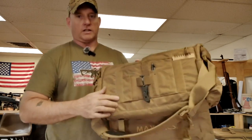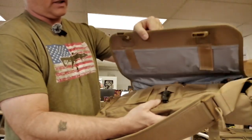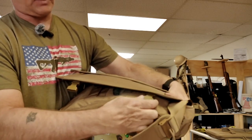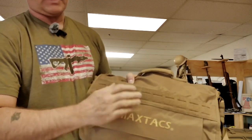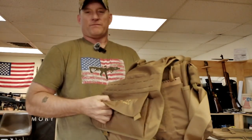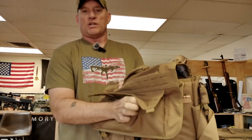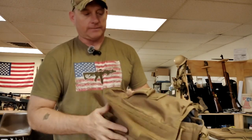This is the hook and loop where your actual flap comes over and closes onto it, and you also have good-sized straps that go underneath that are fully adjustable. You've got some nice Velcro and hook and loop on the outside. It's MaxTax, so there's got to be more pockets and more features — and you would be absolutely correct. On the outside, we've got a nice big long pocket as well.